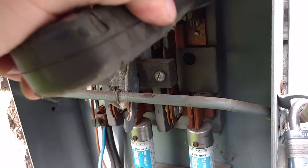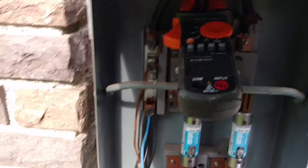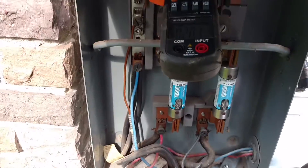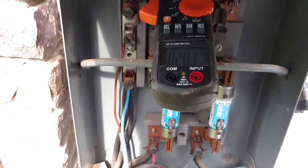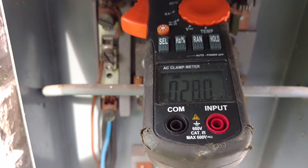Let me go to the other side without shocking myself. Let's see if we can get that in focus. That side's pulling a little bit more. I don't really know what all is tied into that side of the house.